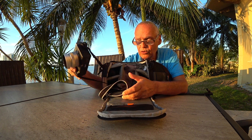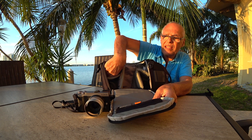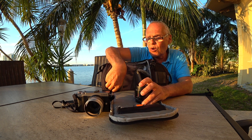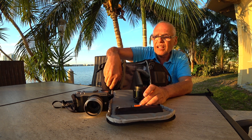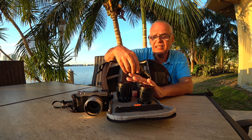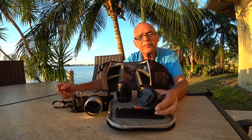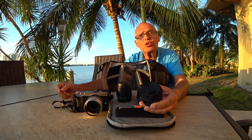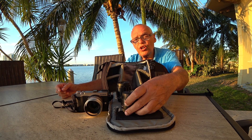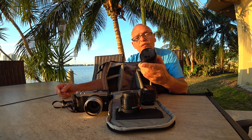For this camera I keep only three small lenses — very small Sigma Art lenses. These lenses are very small, very sharp, f/2.8. You have the 19mm, a 30mm, and a 60mm.